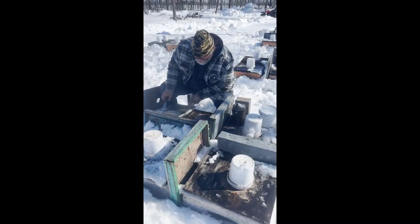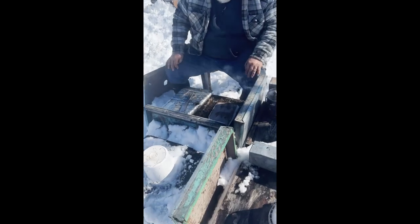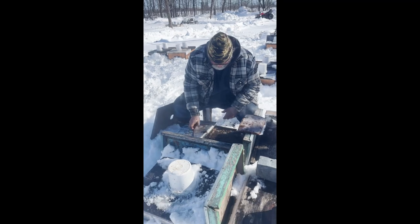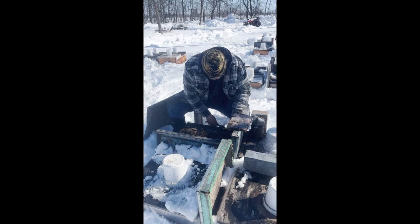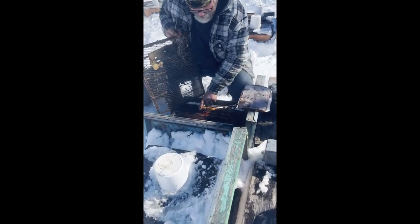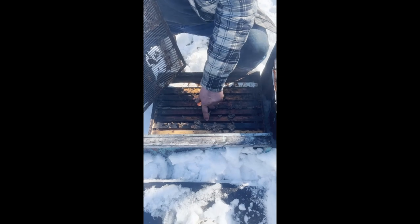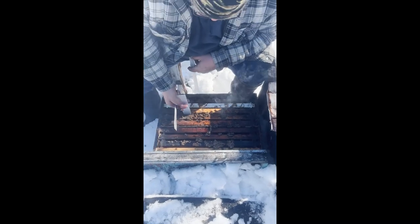Hello folks, here we are working bees in the snow, doing the best we can. These particular hives are actually two in one — there's two five-frame nucs with a divider in the middle. On this one, one side has died out, so I'm removing the queen excluder, and that allows the hive to have a bit more contact with the pollen patty.